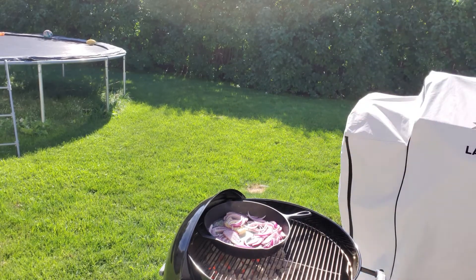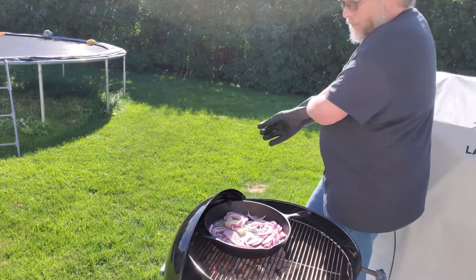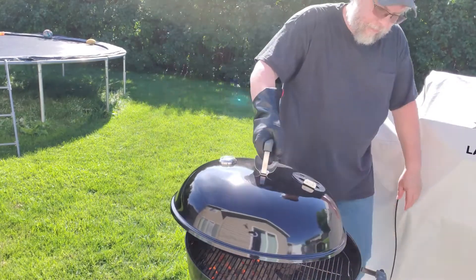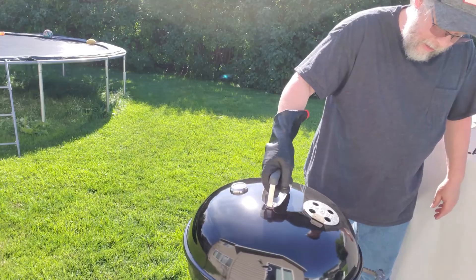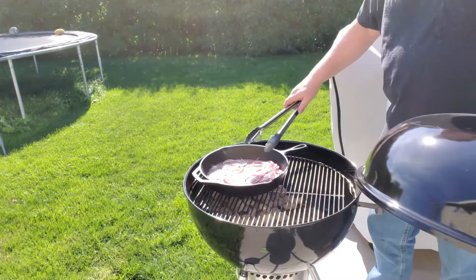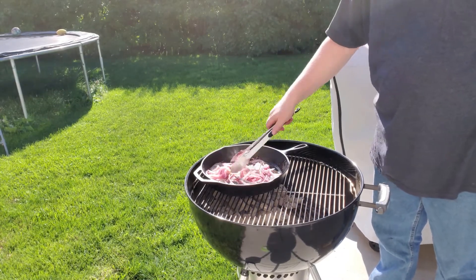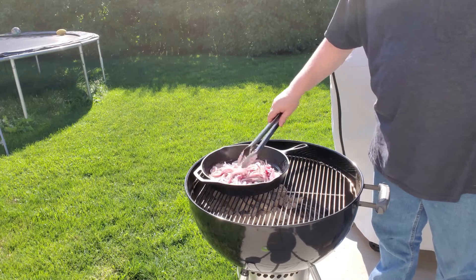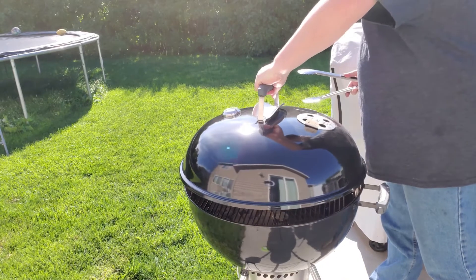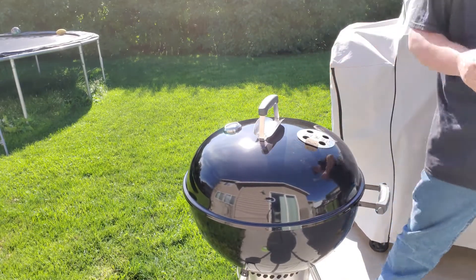Now we're going to put the lid back on and let this thing cook for 5 to 10 minutes to get heated up. It's been about 7 minutes — we're going to go ahead and stir these up a little bit. Those things smell amazing. We'll come back and check on them in about 5 more minutes.